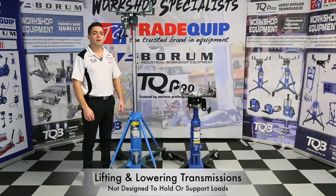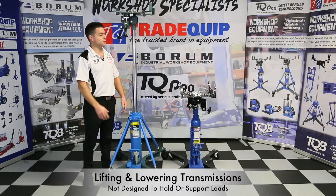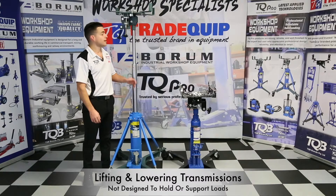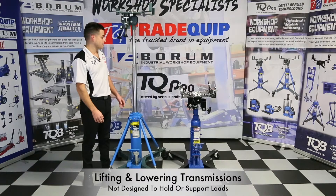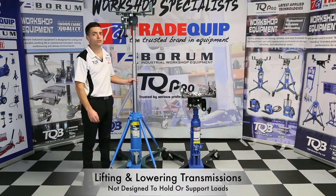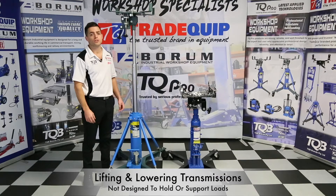Transmission lifters are designed to lift and lower transmissions in and out of vehicles — they are not designed to support or hold loads. Another handy tip for extending the life of your product is ensuring that these are stored in their lowered position when not in use.